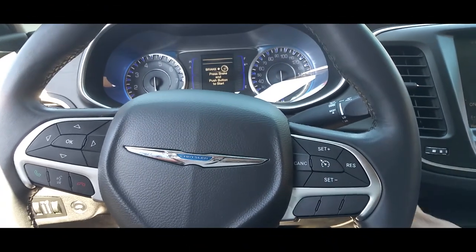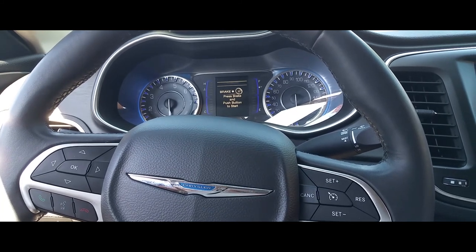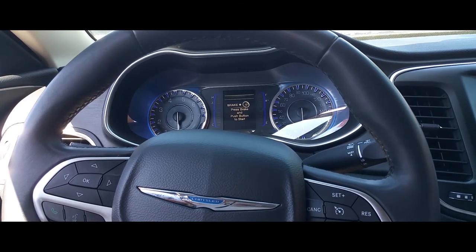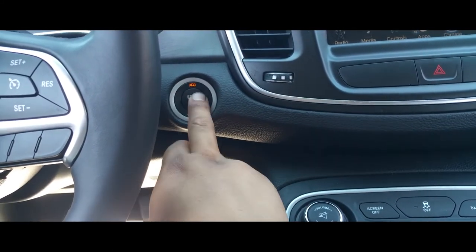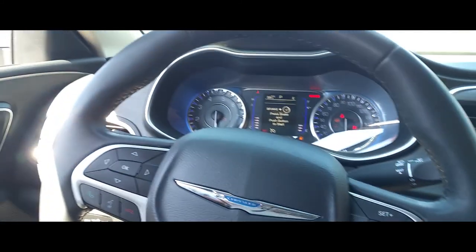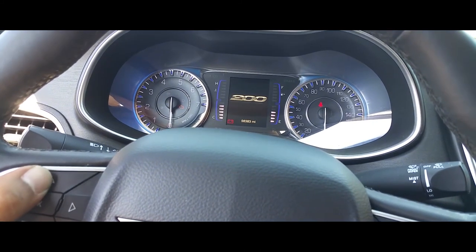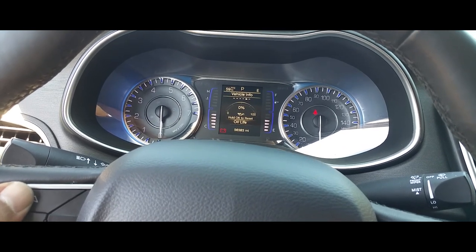I'm going to make a quick video on how to reset the oil life on a 2015 to 2018 Chrysler 200. The first thing you want to do is make sure your vehicle is on — turn it to run without hitting the brake pedal so the car does not actually start. Now that the car is in run mode, we're going to wait for the display to load up.